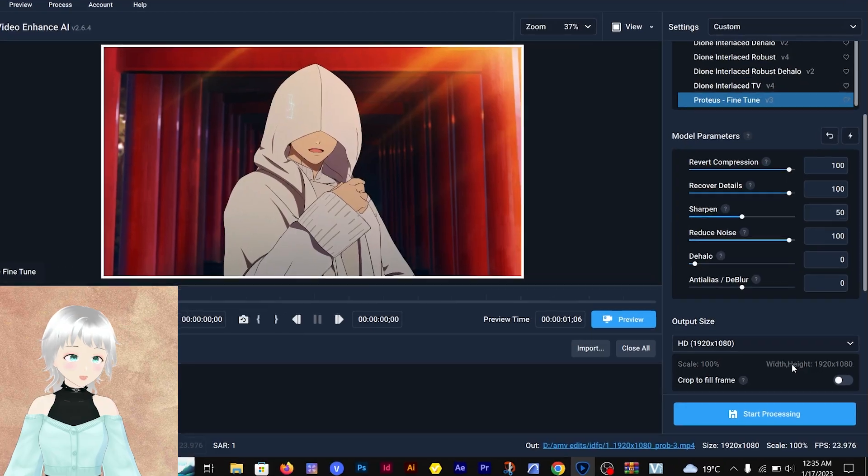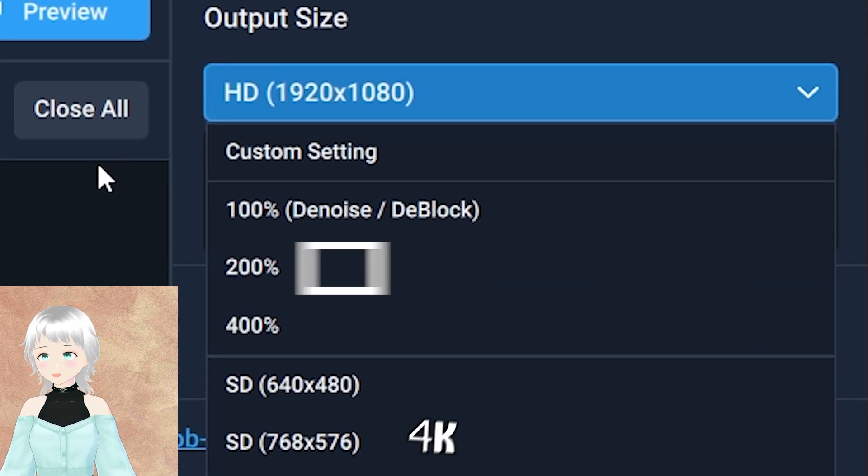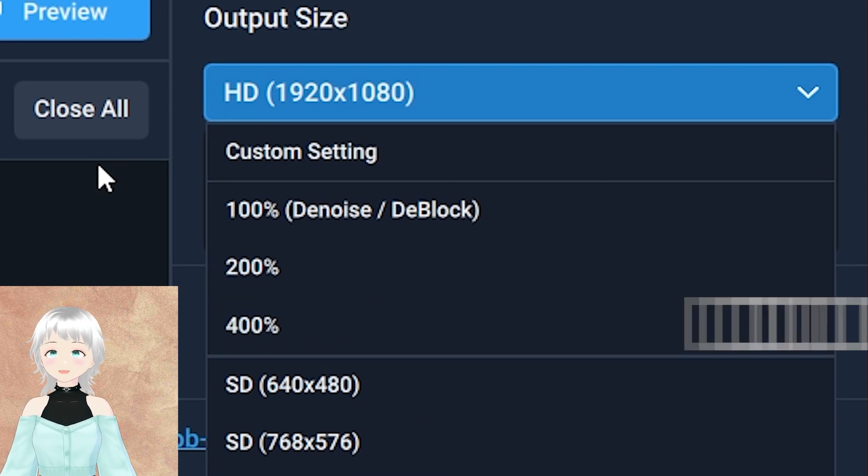For the output size, you can decide what size you really want. You can either go with the normal 1920x1080, or you can upscale it — take it all the way to 4K, 8K — and it can work.